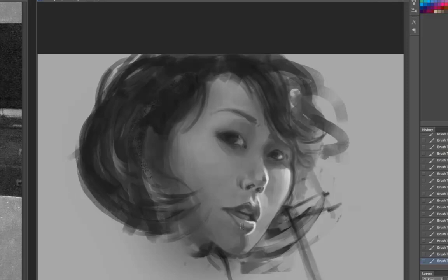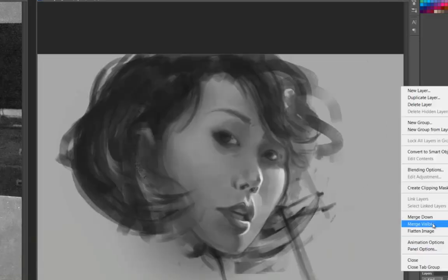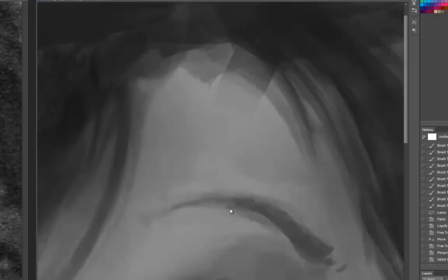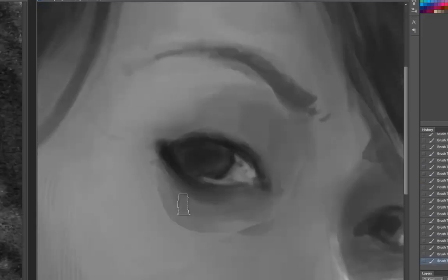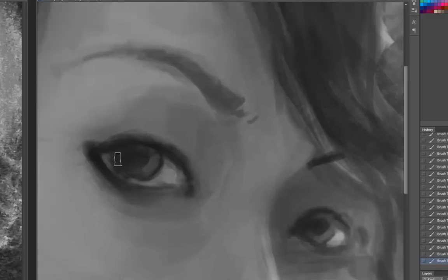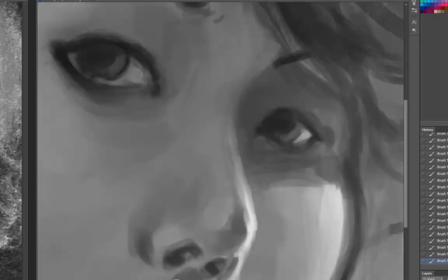As I begin to develop it further, I'm easing into implied details. There's such a thing as the economy of line, and I don't normally work in this style — it's a bit of a challenge. The Liquify tool is fantastic for adjusting flow of hair, or if something bulges out too far, or if her eyes need to be slightly further apart or closer together, or an eyebrow needs to be a little lower. Little details like that are handled really well in Liquify.